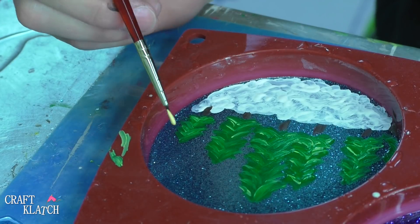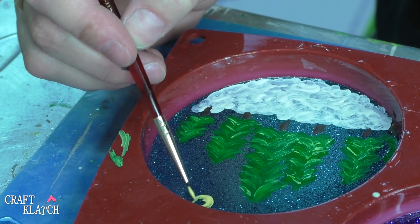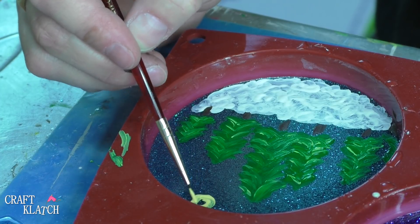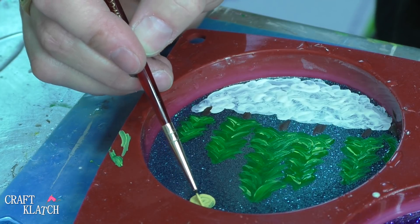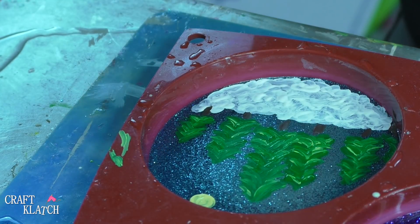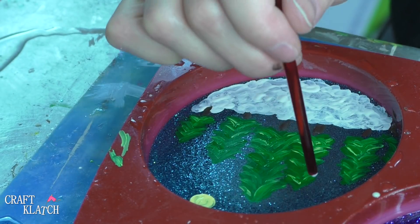Now I have a little yellow here, and we're going to just do a circle for like the sun or the moon — or maybe it's a little dusky out. Who knows? We just want it to be there. I don't want to make it too thick. And then I'm going to take the back of my paintbrush and just drop some snow in the background.